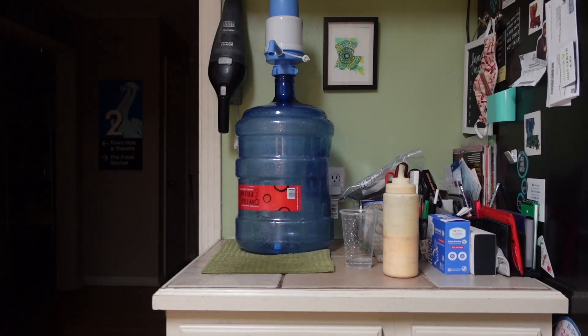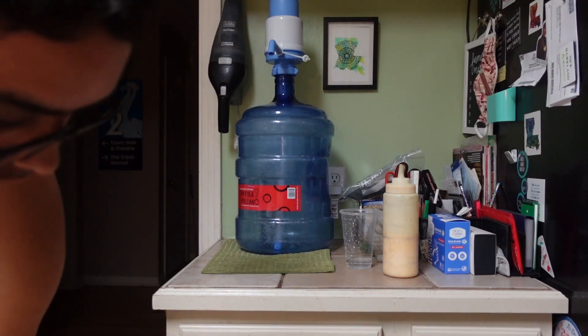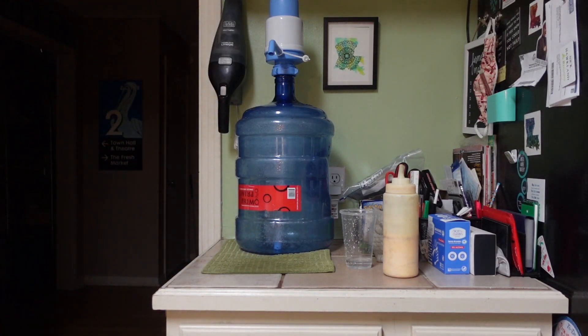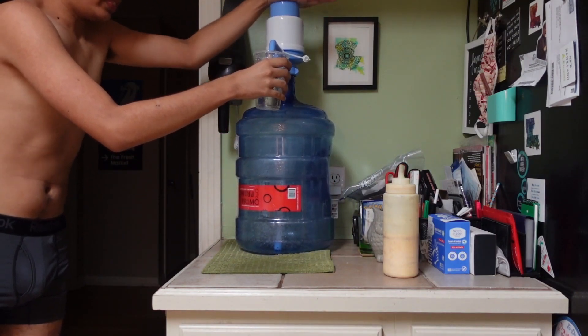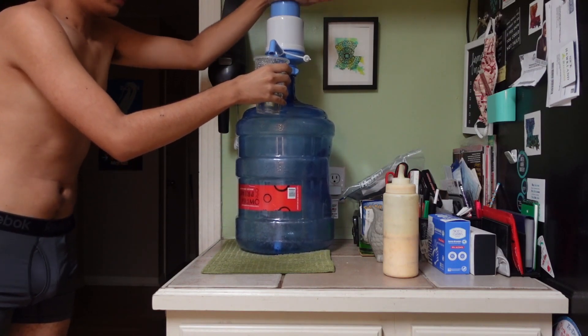We're going to try that again. This time I'm going to be actually holding the cup — I think that's it, I hope. Okay, let's try that again. Alright, here we go.